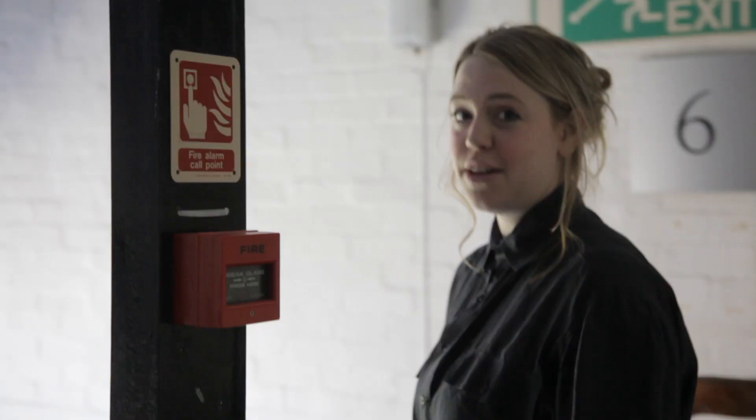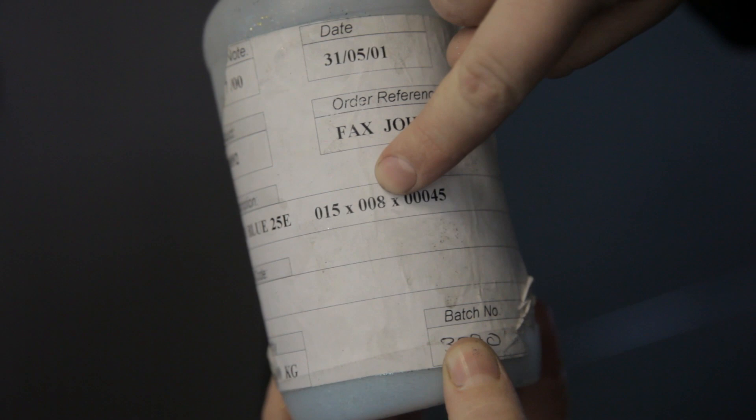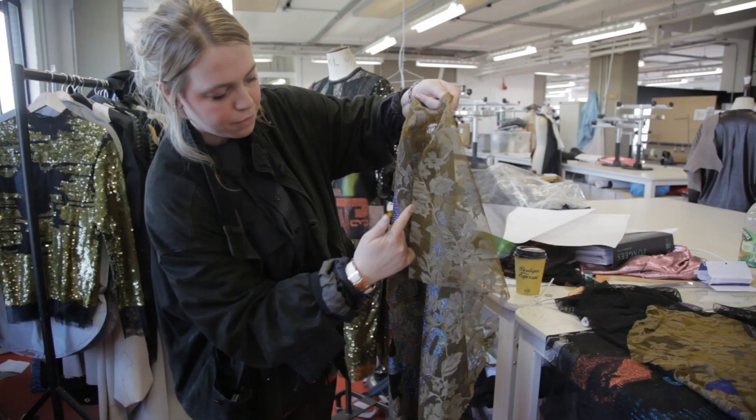This is the fifth cupboard — this is where it all began. It all looks quite technical because this is the size of the actual grain. 008 is the one that I've been focusing on. Sky blue 25E — it's all quite serious considering it is actually glitter.